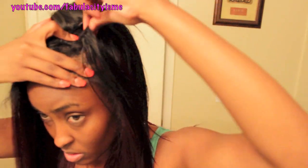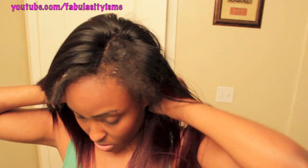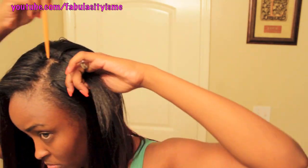I did sew some combs onto it. So now I'm just going to slide the wig on — I don't have to sew, I don't feel like sewing. So I just slide it on; it takes only like two seconds.